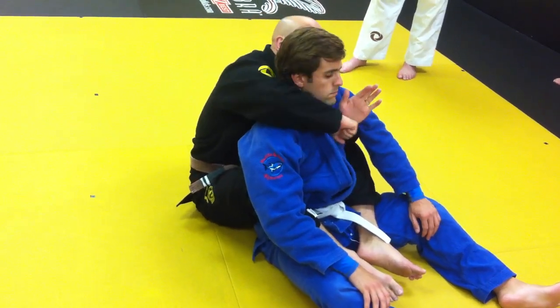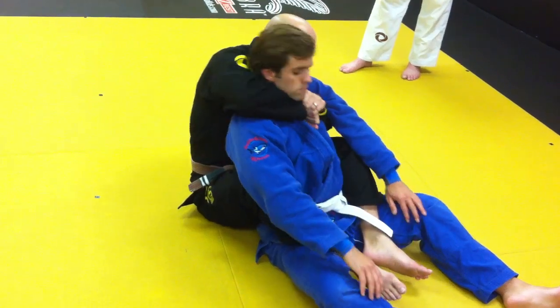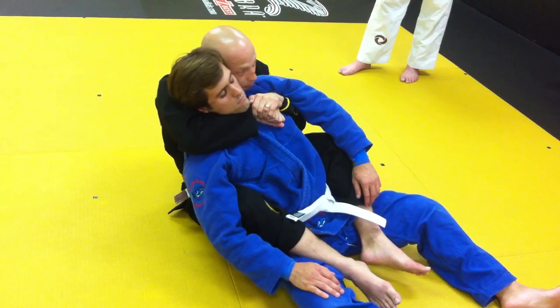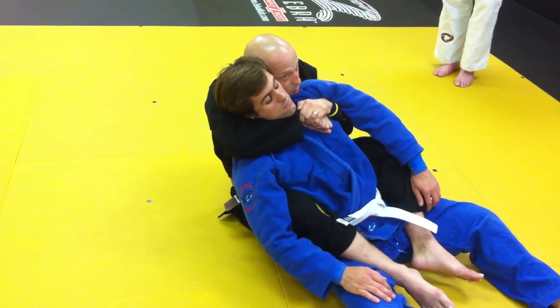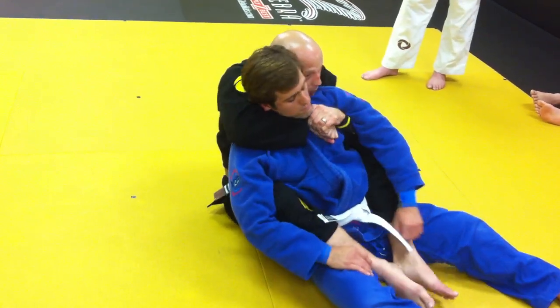I want to cover this top hand, with my thumb into his chest here. Bring the hand high. Attach my chest to his chest, and kind of put my ear to his ear. This limits his ability to move — he can't move his head, he can't move his back. So he's in a really bad position.